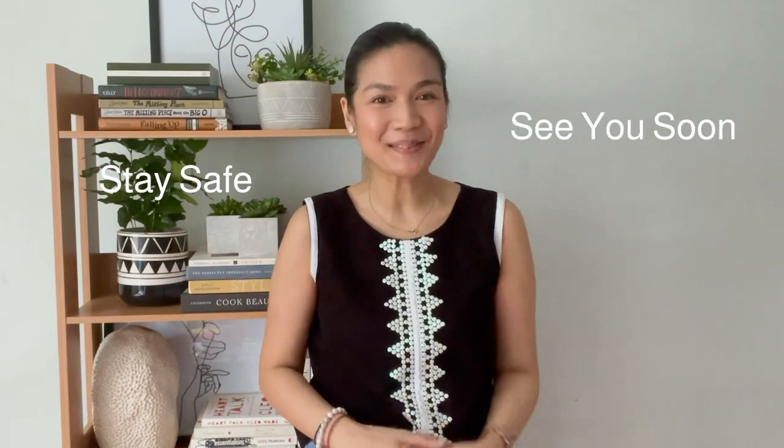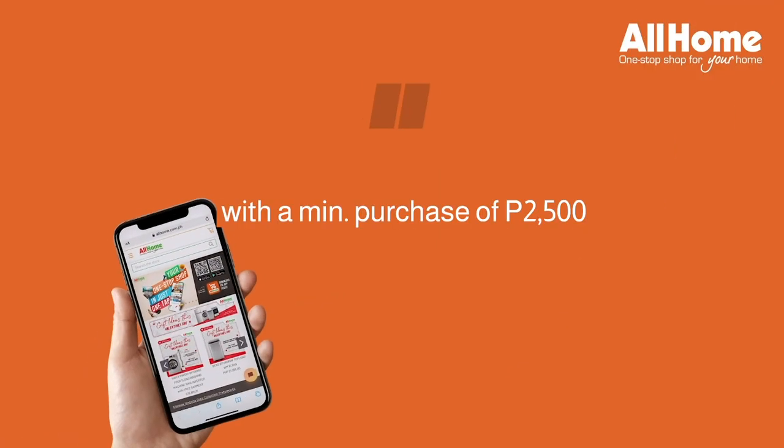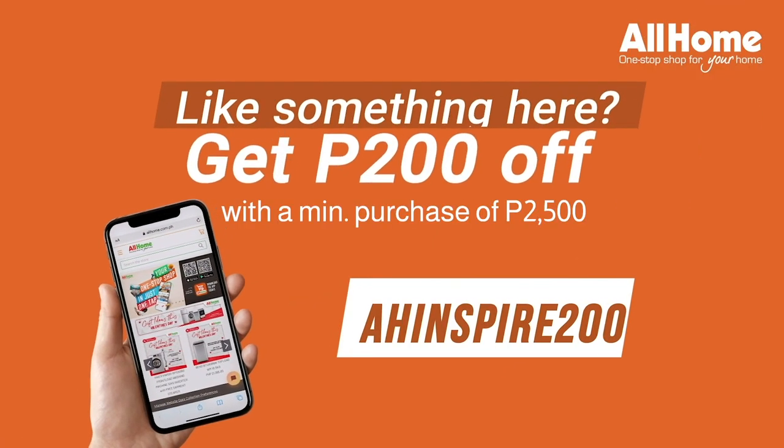Thank you once again for joining me at All Home Inspirations. I am Leona and I will be signing off. Stay safe and I'll see you guys soon. Bye!